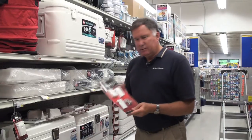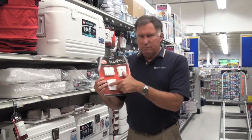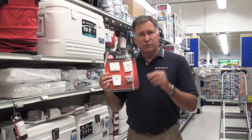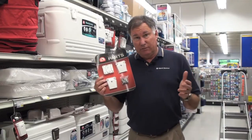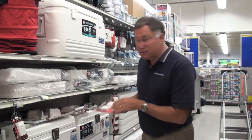You can also get bundled parts. This package has many hinges and many latches and a bunch of fasteners to put them together, which saves you a little bit of money over the individual prices. For example, if you have a fleet of rental boats that all have Igloo coolers, you can buy a package like this.